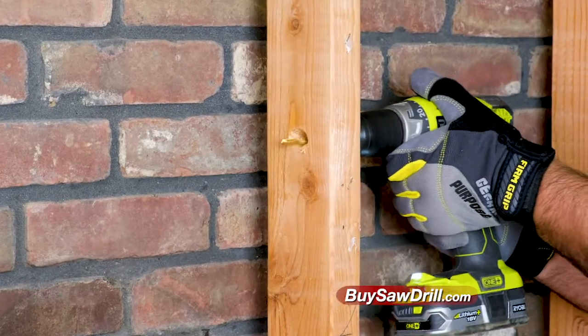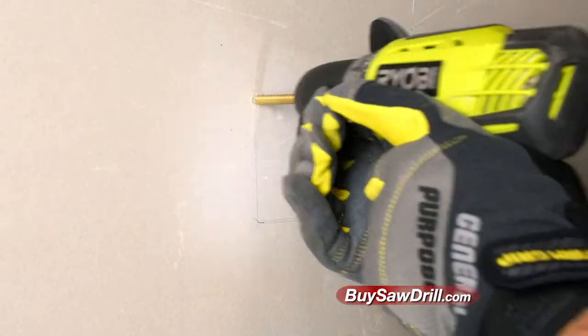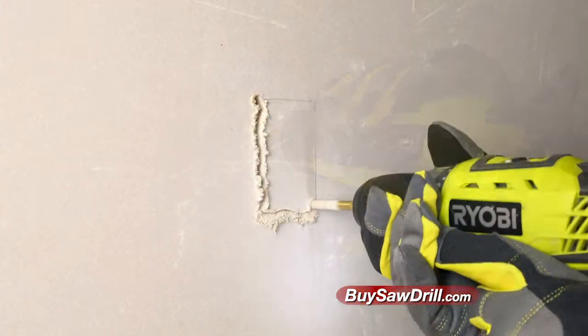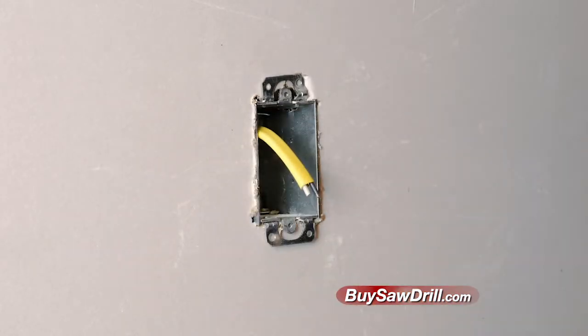Installing electric? Saw Drill bores and slots this 2x4 wood stud in no time, then glides through drywall in seconds for the precise hole you need. The job is quickly done using only one tool.